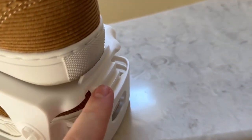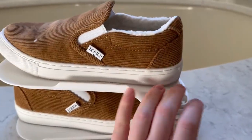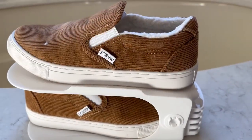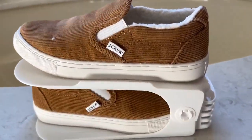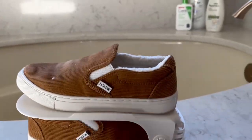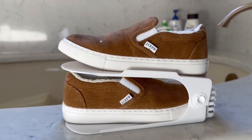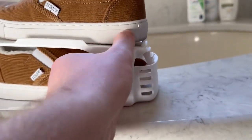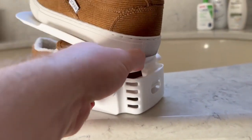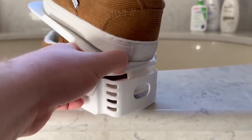You can raise it to hold there, so if you have heels or something that are taller you can actually raise this so it still has room. It's really nice and super easy to do. It saves so much space and really turns your closet into somewhere with a lot more space.